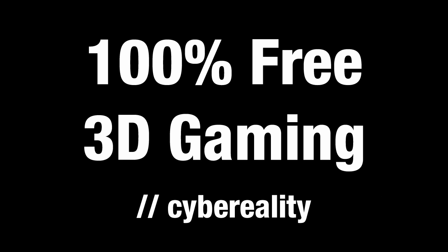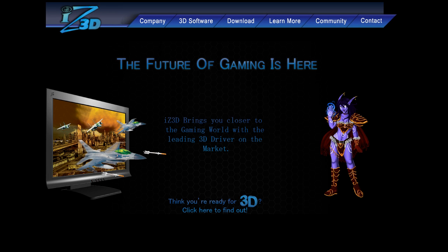With that out of the way, the first thing you need to get is a 3D driver. This is a program that runs in the background on your computer and will convert virtually any game into 3D. We are going to be using the iZ3D driver, which is 100% free for our purposes.